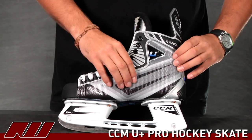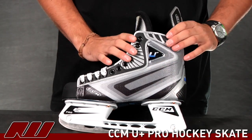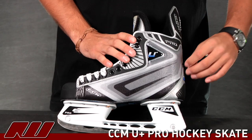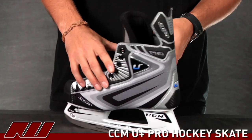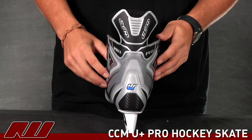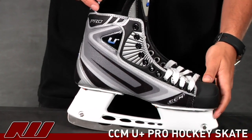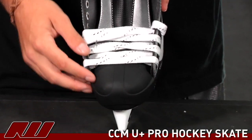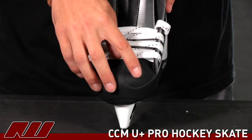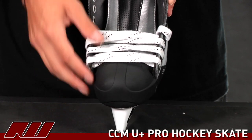Starting on the exterior, it has kind of a slight fiberglass-type material. This is definitely a nice durable and stiff outer material — it's actually the most resistant material CCM's used on a skate. Going on to the back, pretty clean design back there, pretty similar to the rest of the U Plus line. Taking a look on the front, they use a standard rounded toe cap with a slightly anatomical shape, so you get a nice controlled fit out of it. Standard plastic material.